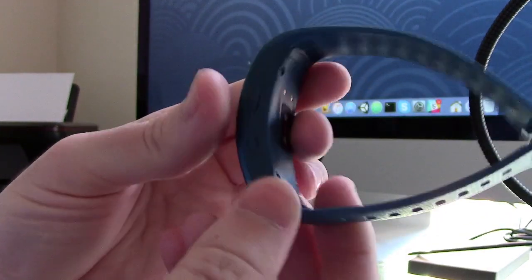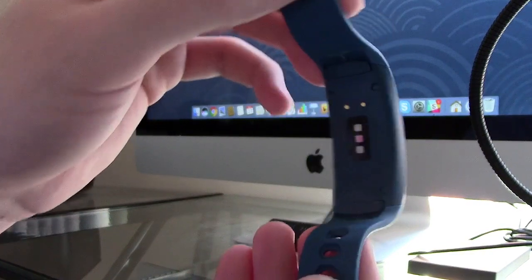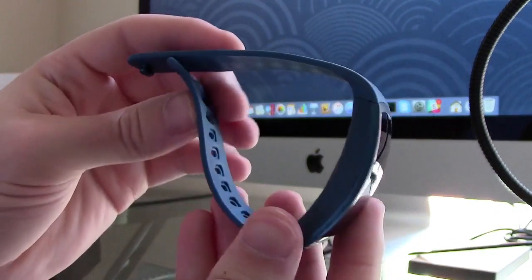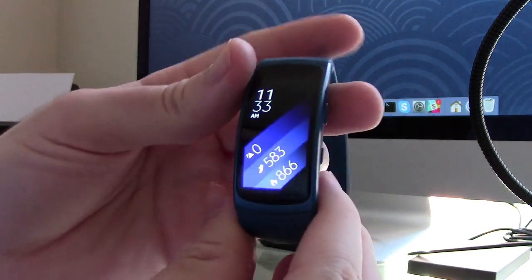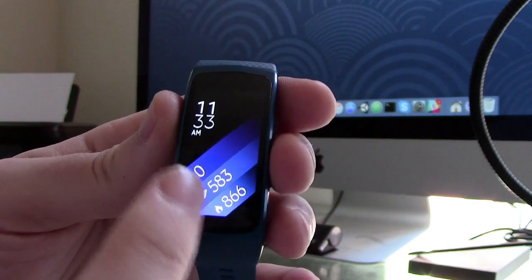It has two hardware buttons on it, a heart rate monitor, and it uses a very lightweight silicone strap that's actually very comfortable, as you'll see later on in this review. This is not my first fitness tracker — it's actually my third — but it is one of my favorites. From a software user interface perspective, it has a very clean and easy to use interface.